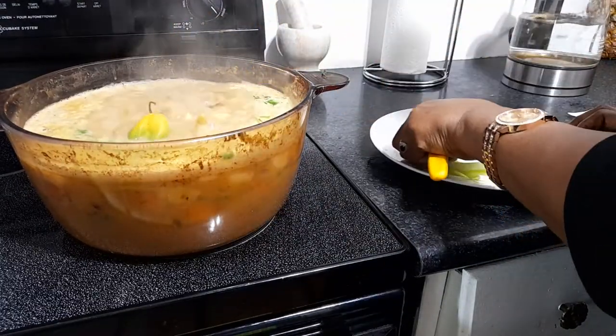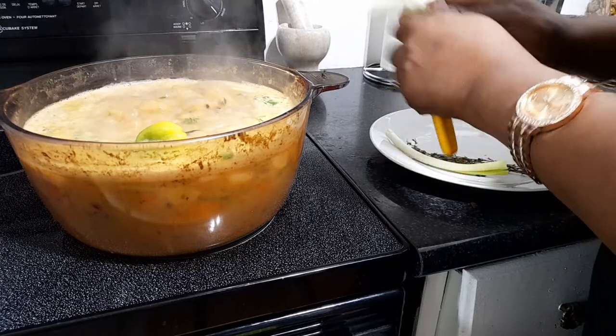And that's my scotch bonnet pepper — an old one.